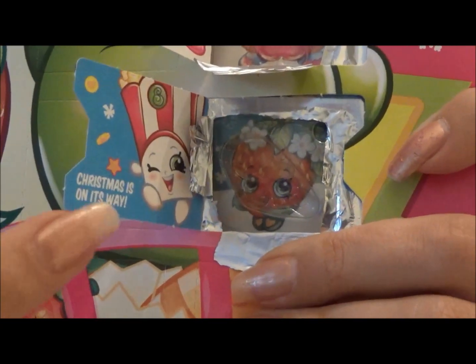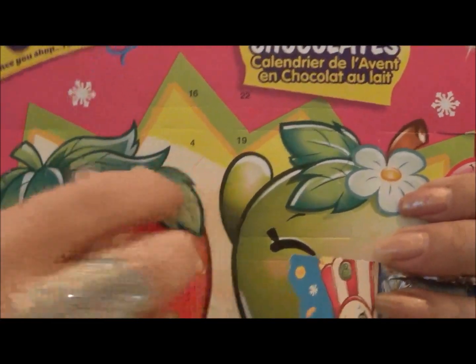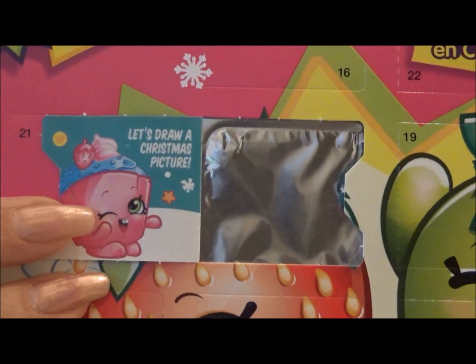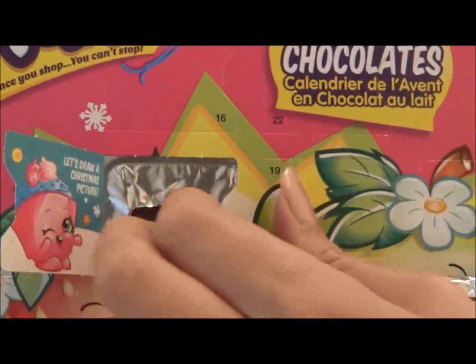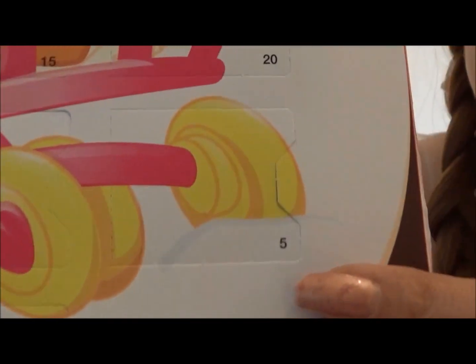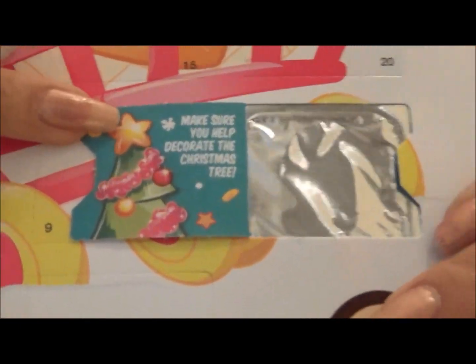Christmas is on its way. Let's draw a Christmas picture. Make sure you have a decorated Christmas tree.